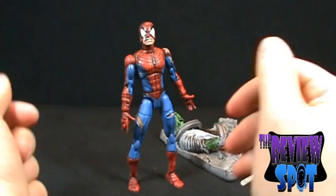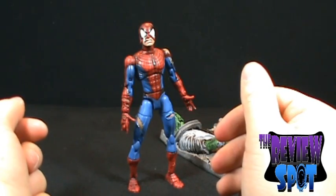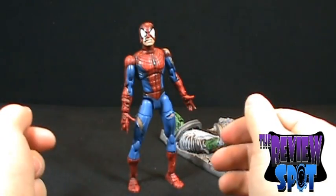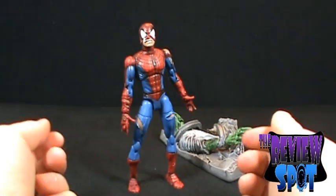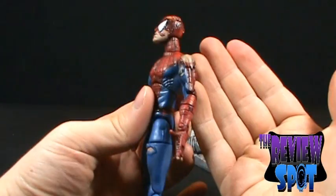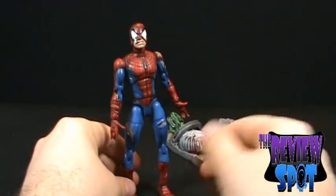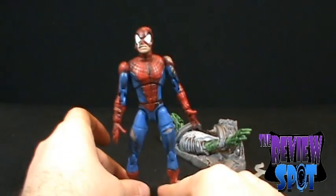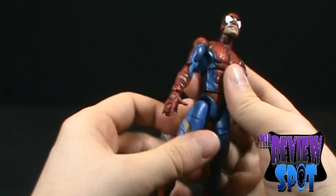Spider-Man is in some bad, bad shape. You've got to get some help, man. Look at you — you're falling apart. You can't even keep your clothes together. Straighten out your life. Anyways, let's have a look at the figure now that he's out of his package.